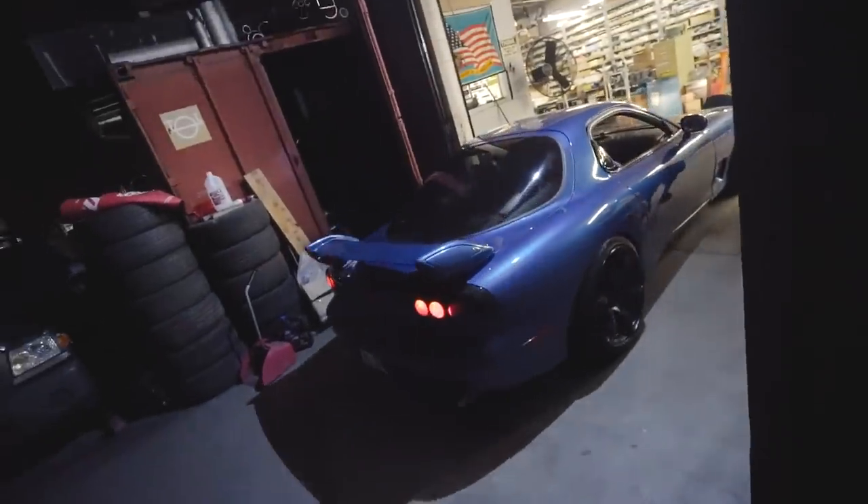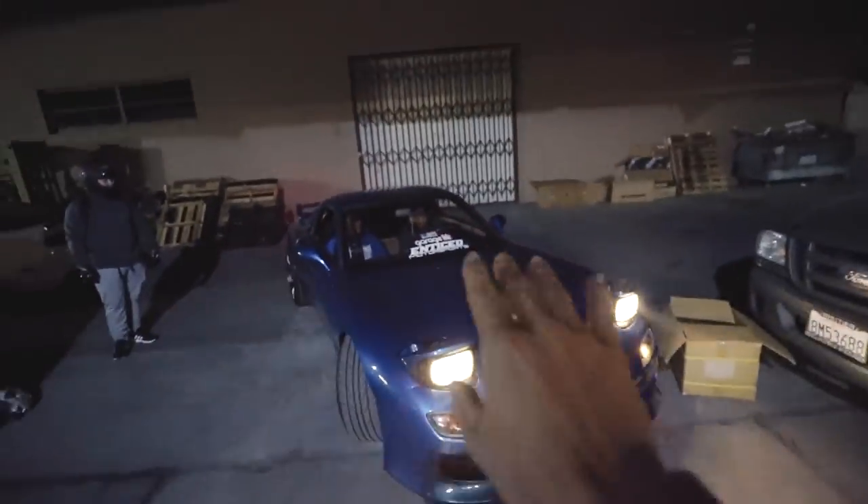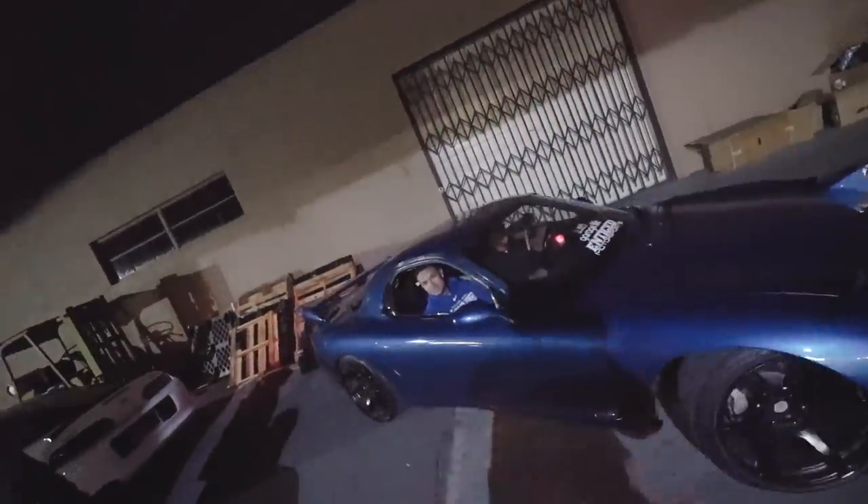That's up next. I'm going to wait for traffic and then go home. You guys have seen this RX7 in a lot of my videos — they just finished it. Around 700 horsepower. Check it out.